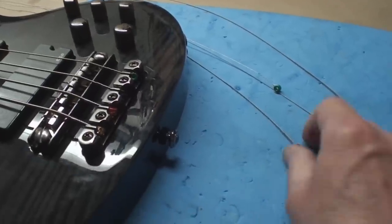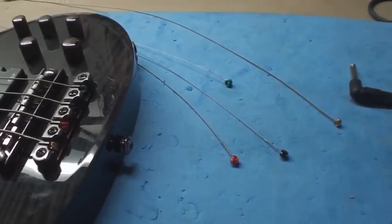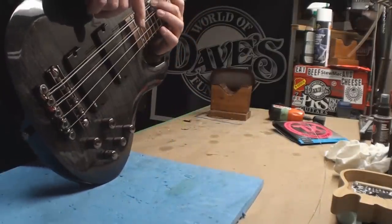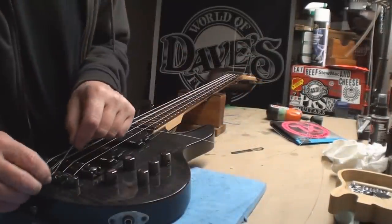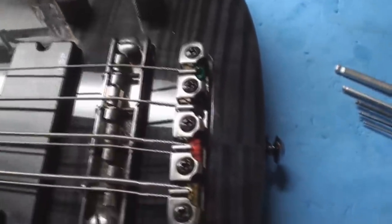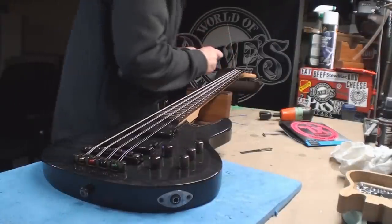Thank you Dario for making the ball ends the same color for the octave strings as for the fat strings - that's a head scratcher. As I'm adding the strings I'm adding more string tension and I want to keep checking the neck relief - right now I need to give that another spin. What I've learned about this bridge is that the balls have to be side by each, or they don't work, so I have to loosen the string and get those to sit side by each other. And we've got all eight strings on it.